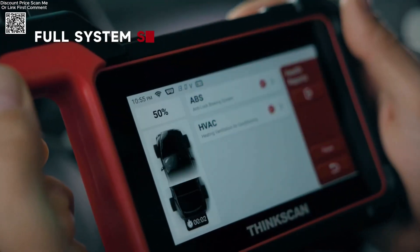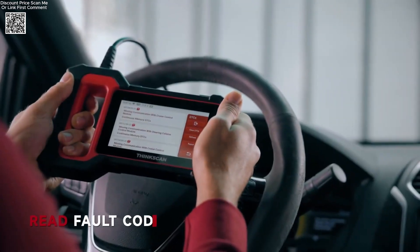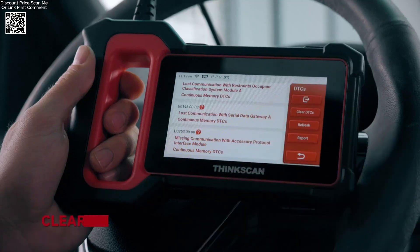ECM, ABS, SRS, TCM, BCM, AC, and IC — with lifetime free updates, ensuring you always have access to the latest vehicle data.